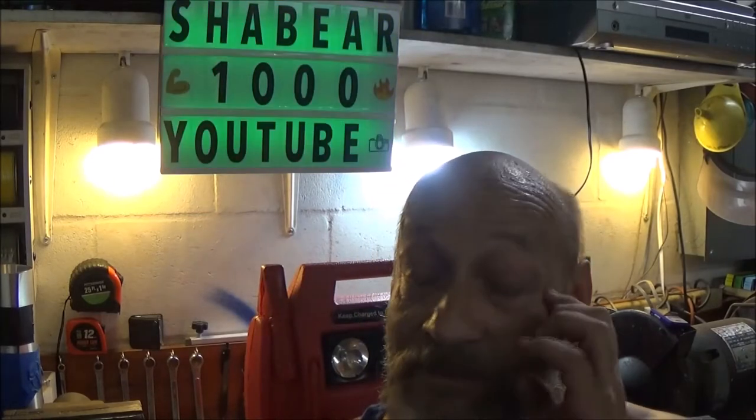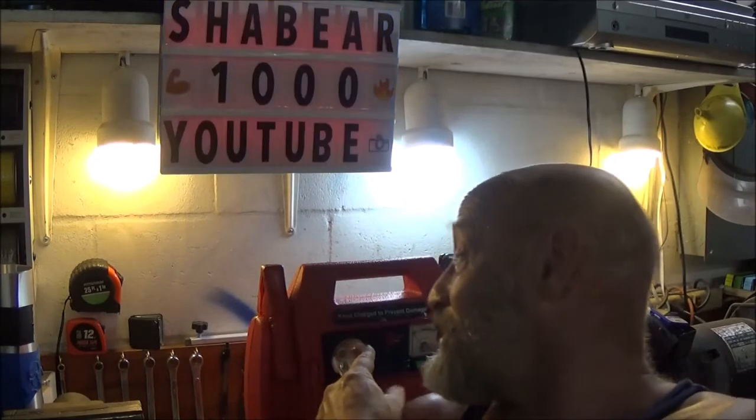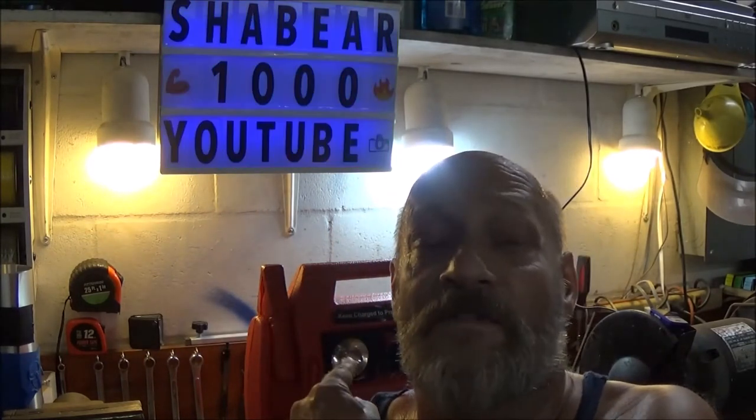Hello guys, Shaber1000 here. It's midnight, Friday night, and it's hot. We got this little jumper box behind us, it doesn't work. The battery is shot. I really can't see putting an expensive battery in it, messing around with it, but I've got an idea of what we can do with some parts off of this thing, so stick around and let's see what we're going to do.